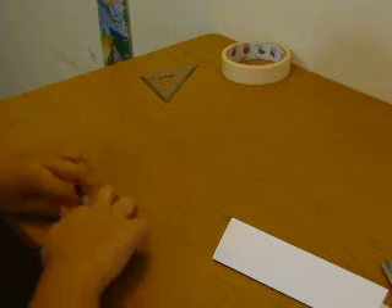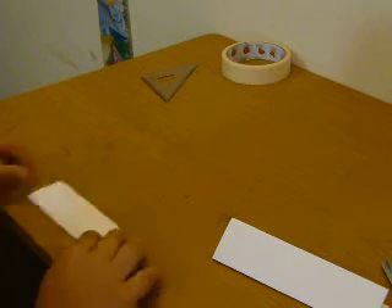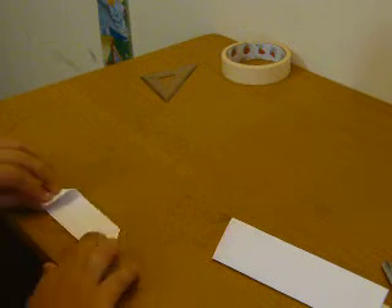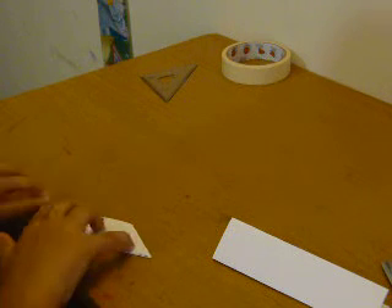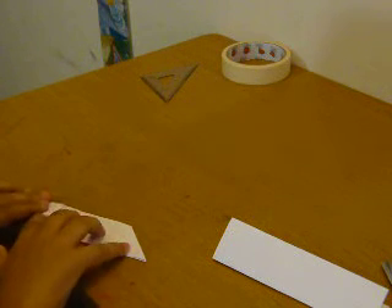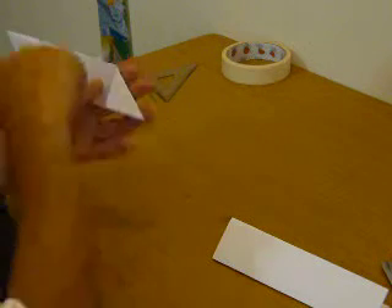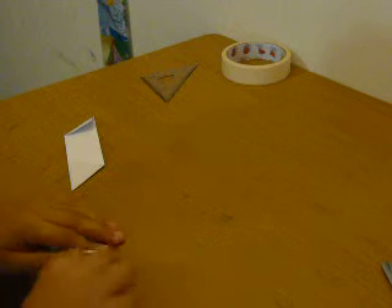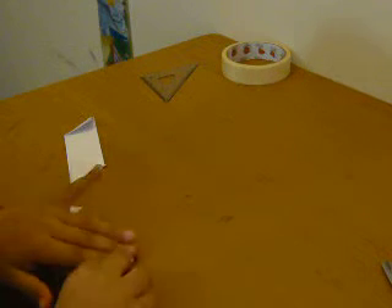Line it up and make a crease. But make sure when you are doing over here, don't fold it the same way — one has to point the down part, one has to point the up part. Do the same thing to this side: one point down, one point up.